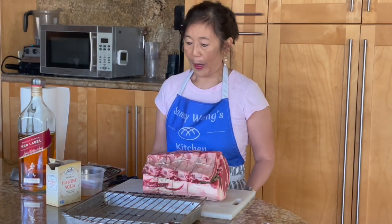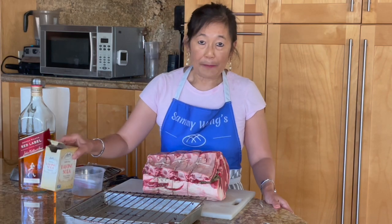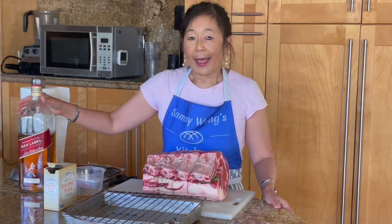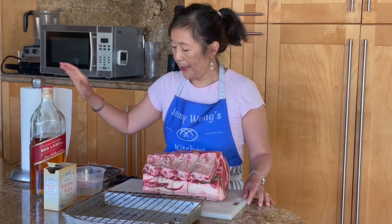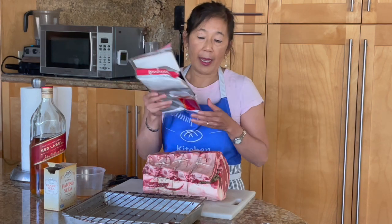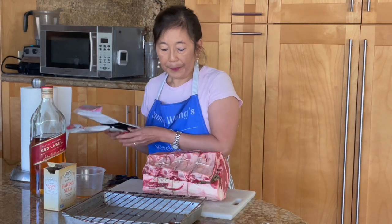A few things you'll need for aging your prime rib besides the prime rib itself: some baking soda — this is a deodorizer for your refrigerator — and some whiskey or alcohol to clean your meat initially. You'll also need some paper towels to dry the meat initially, and cheesecloth. Depending on how bloody your meat is, you might need one or two packs.